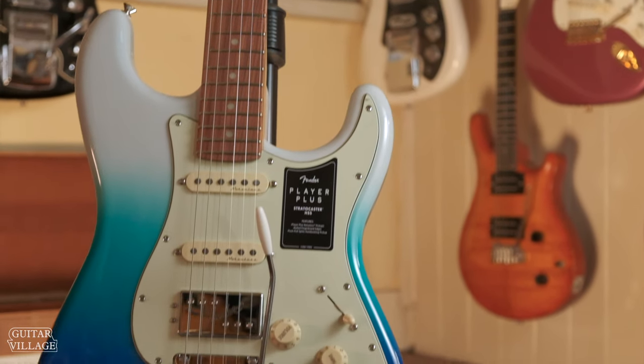The last in the lineup was the Player Plus, part of Fender's new line. That was the prettiest looking guitar, and the neck pickup sound was incredible — that would really sell me on it. I hope you liked this video. We're going to be bringing out new videos every Friday at 4pm. If you want to check them out, please subscribe to the channel and give us a thumbs up too.